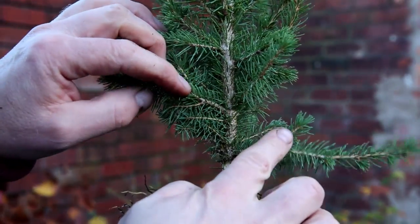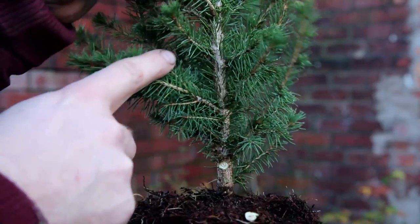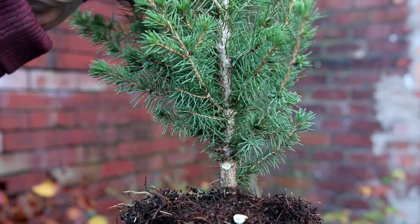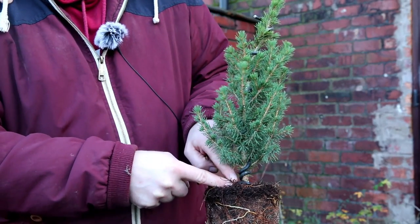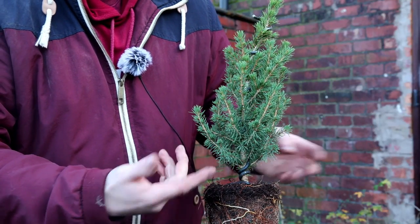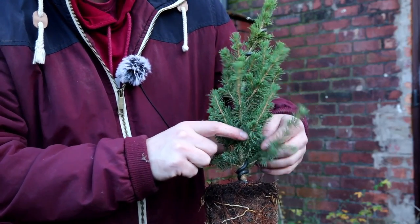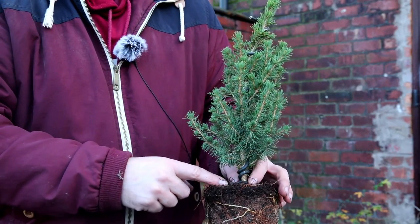Before I make any more decisions on these branches, the trunk is extremely straight and I don't like that — I want to add some movement with wire, so I'll just quickly apply a piece. I've applied one single piece of five millimetre wire all the way to the top of the tree. I've shown a lot of wiring videos recently so I didn't bother showing it, but I've basically just been avoiding all these small branches, and my first consideration is the planting angle.